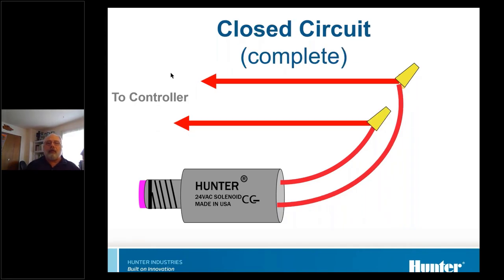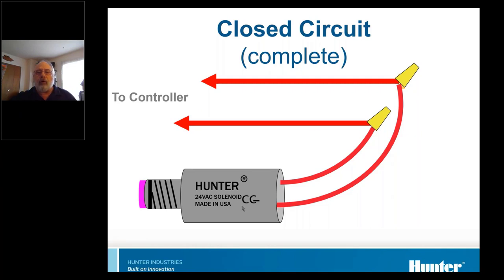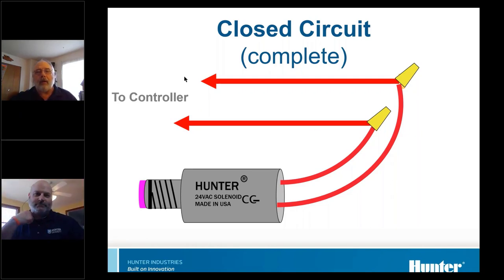A closed circuit or a complete circuit is a circuit that doesn't have any breaks in the connection. In other words, it comes from the source through whatever the load is and back. That's what's called a closed circuit or a complete circuit.